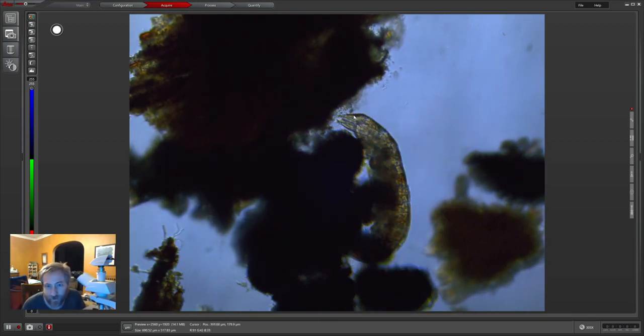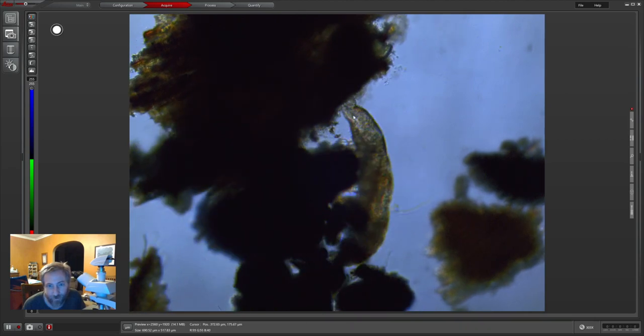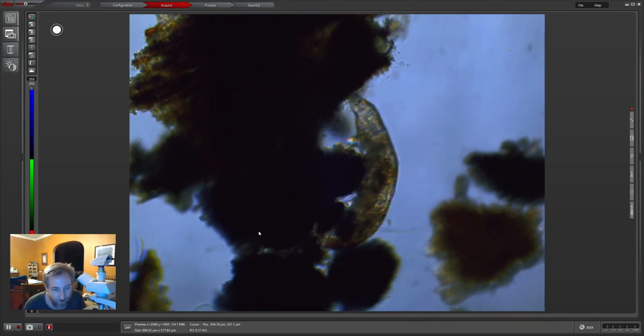You can see it's got a little star-shaped set of spines around the outside of its mouth, which is pretty cool.